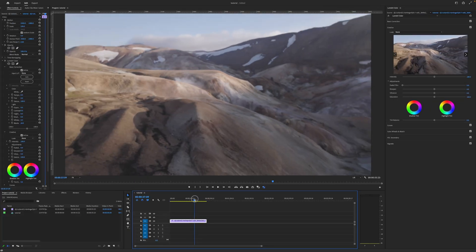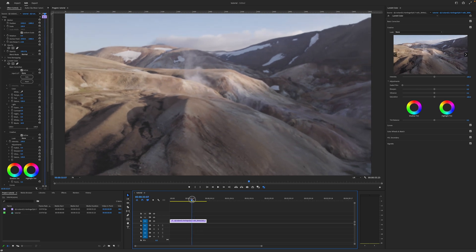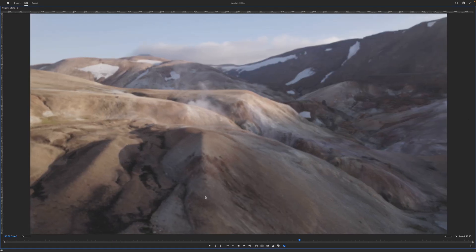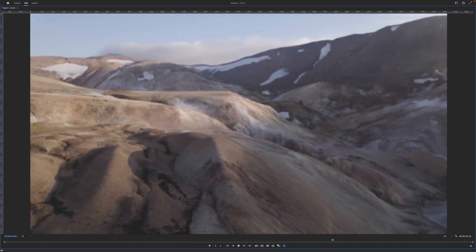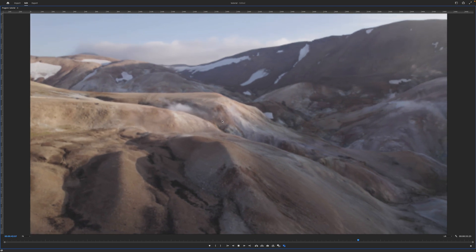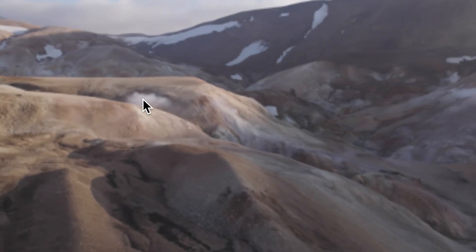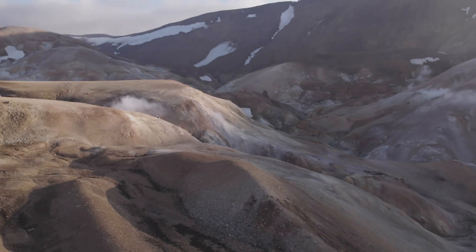The footage you're looking at was captured in the D-Log color profile on the DJI Air 2S, which is why it looks rather flat and gray. This is a geothermal area up in Northern Iceland that I visited last summer. I absolutely lucked out with golden hour light at the end of the day. The smoke and vapor you see lingering in the air is because this is a geothermal mountain range with smoke and vapor pouring out of all the cracks between the hills.